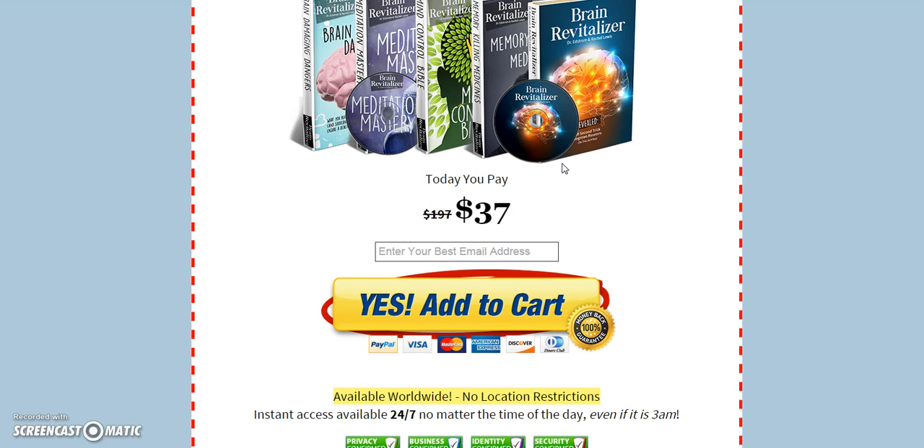All you have to do is click that link right here that says yes, add to cart, and you can get full access to this product and all of the different books and CDs you can listen to, or MP3 tracks.